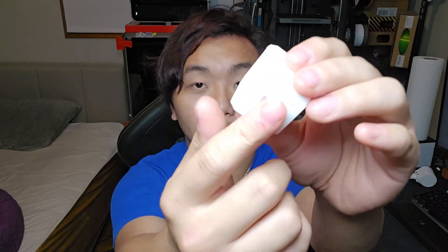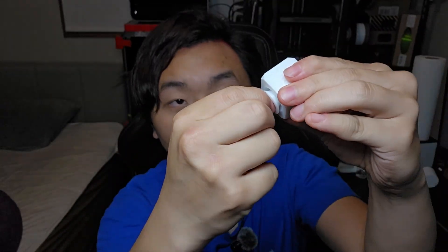You might say, well, just change the tolerance when you are modeling this. But let's say you just downloaded this from online somewhere and you print it and this is a problem — there's a screw here that you cannot screw in. Well, I've got the perfect solution for you.